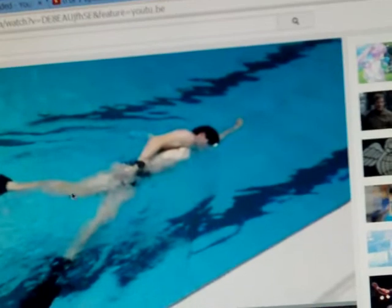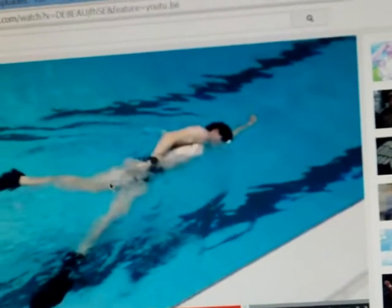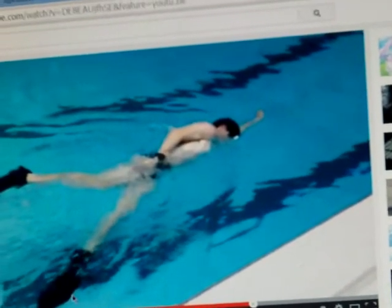So what is that — seven, eight inches maybe. Anyway, bring it in a little bit and you'll be good. But that front leg is good. See how his toes are pointed? That's what we want.